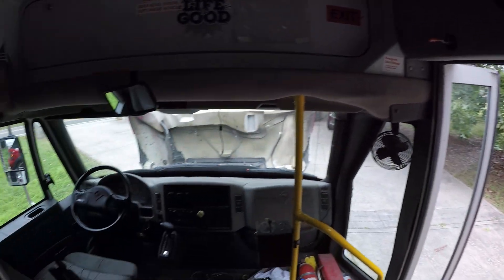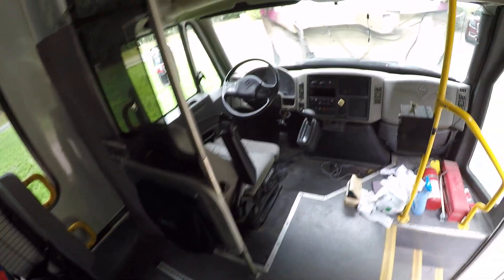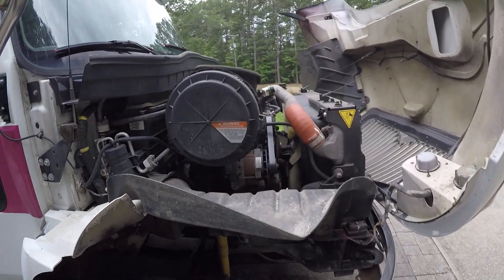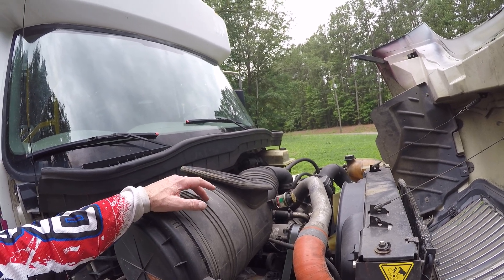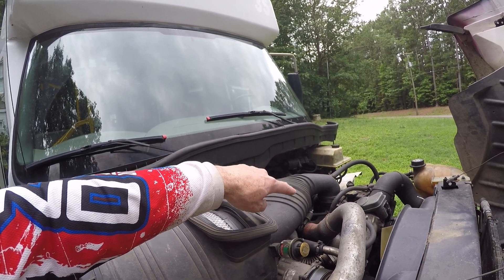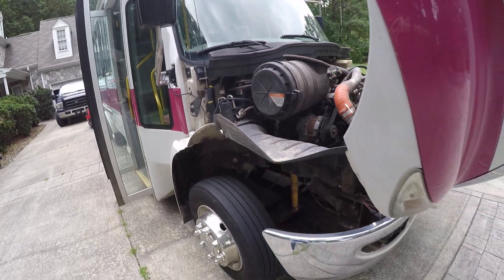Good luck finding enough info on MaxxForce 7 engines. If you're going to get one, do the same thing you should be doing on your 6.4s, 6.0s, and 6.7s — a coolant bypass filter like a Sinister Diesel one, and an oil bypass filter. The oil bypass gives you a new cap for the oil filter housing, and all the oil that passes through it gets filtered much more thoroughly. It's just much better for the engine.